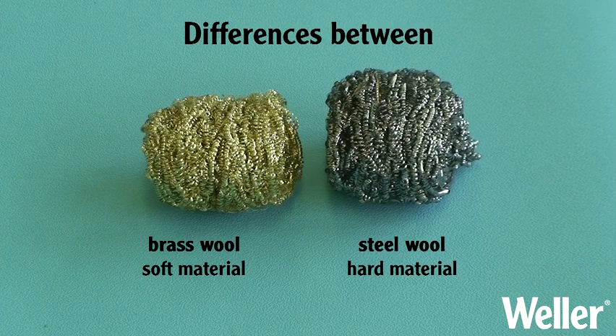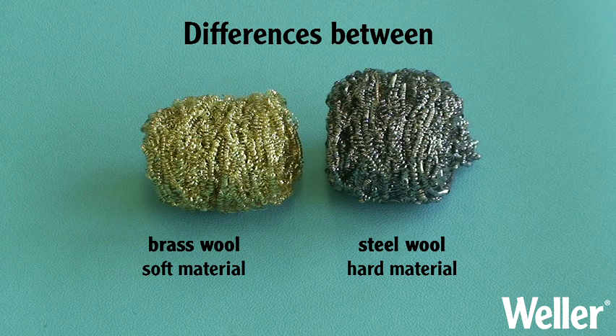You can choose between brass or stainless steel wool. Brass is softer and suited to lower abrasion, while the harder stainless steel will offer a longer life.